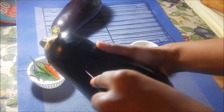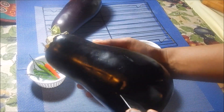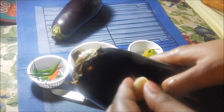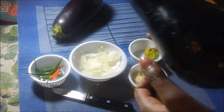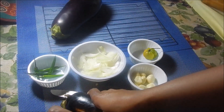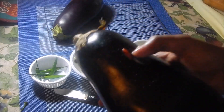First, wash the bygons really well and make some good-size slits in them, because we're going to stick the bird peppers and garlic in there. Make sure the slits are big enough to fit the garlic cloves. The garlic and peppers will roast while the bygons roast, infusing their flavor into the flesh inside.